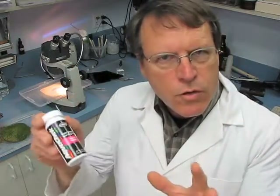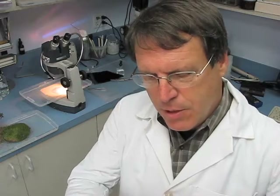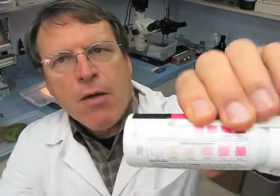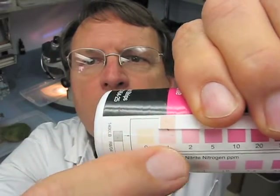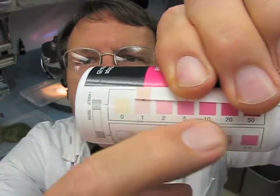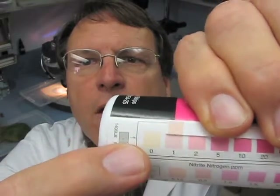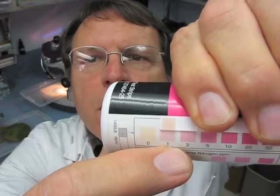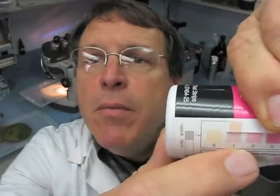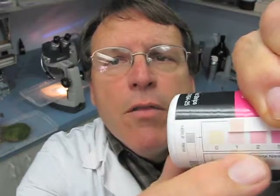We ran the one-to-one dilution for the nitrate test and here are the results. Comparing the color of the test strip to the indicators on the container, we're getting around one part per million. Converting that to a meaningful soil number comes out to around three parts per million — very low. We'd like to see between 10 and 15 parts per million for a very healthy, robust Poa annua green.